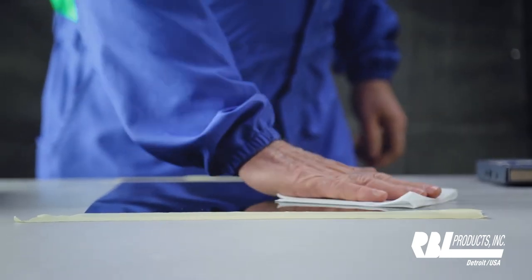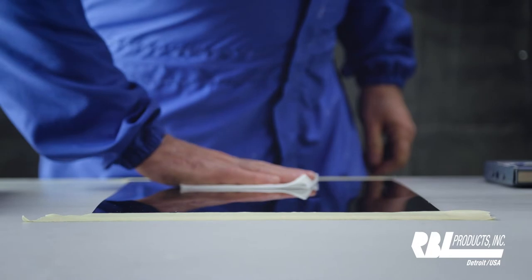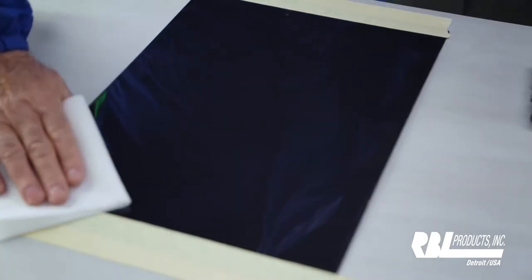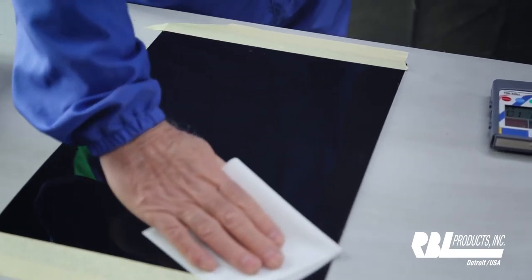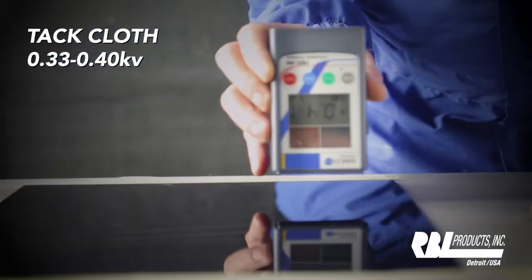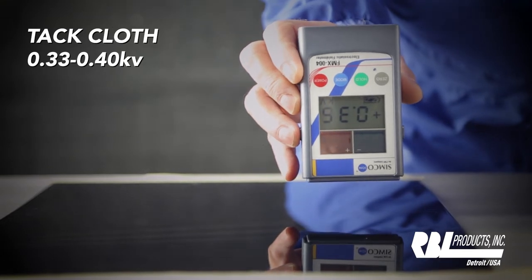We all know what this tack cloth is — we all use it. It's the last thing that will touch the paint surface prior to us shooting the paint job. We're going to take our static meter that measures in kilovolts and see how much static we've generated from the use of the tack cloth.